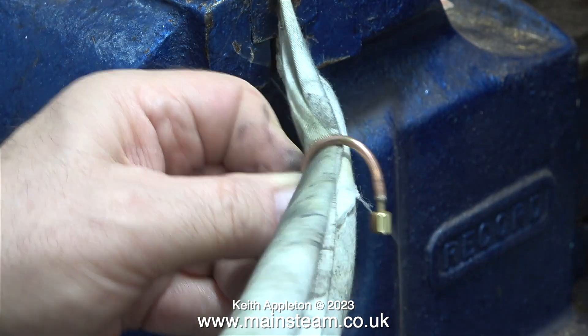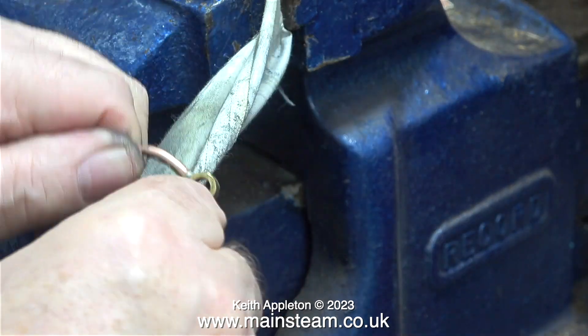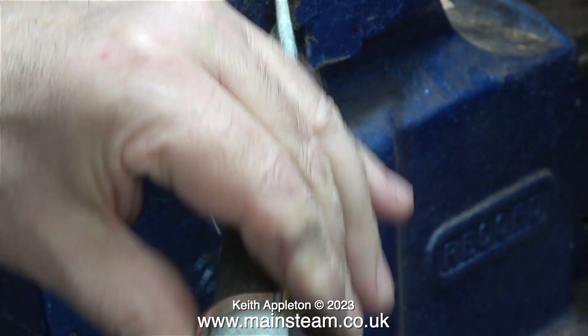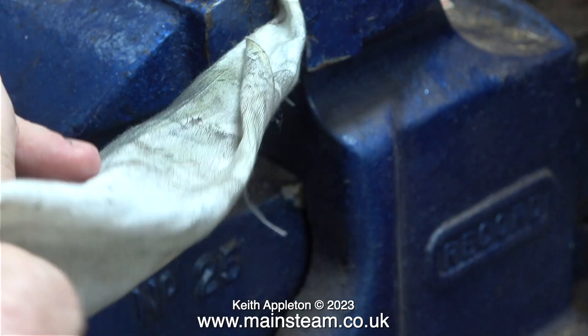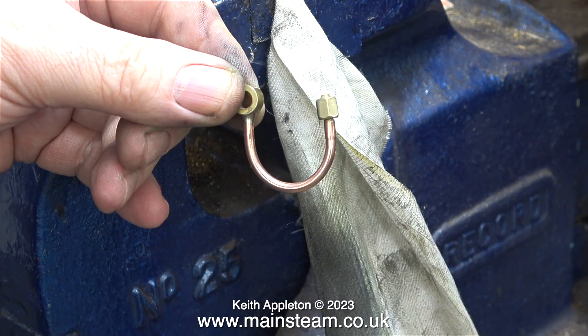Normally I would apply some T-cut cutting compound to the cloth, but in this case I just rubbed it with a piece of Brasso wadding. The abrasive from the wadding is transferred to the cloth. All I need to do now is rub the siphon up and down this piece of cloth, and now it looks like this — I've been able to get inside the loop. This is a quick and simple way of polishing parts like pressure gauge siphons and even chime whistles.